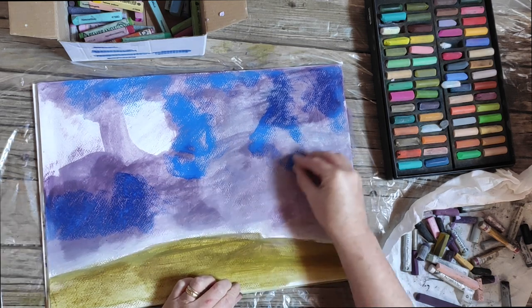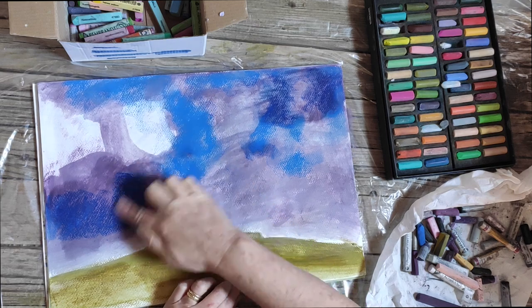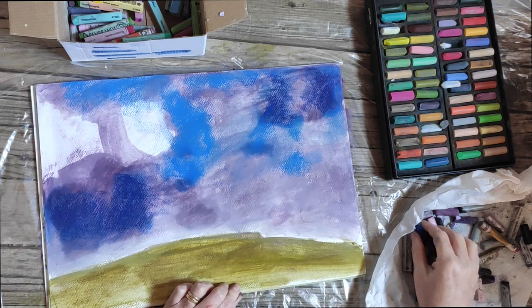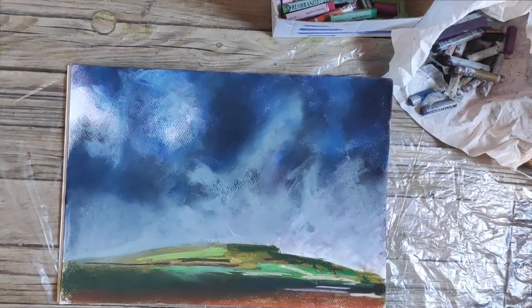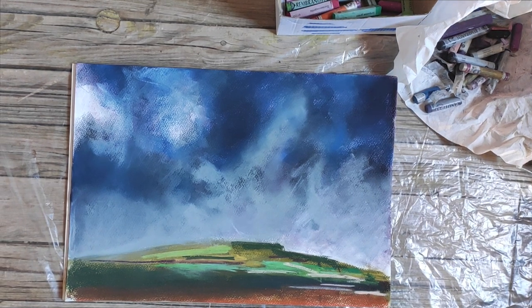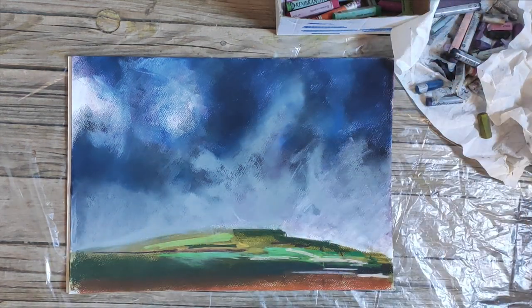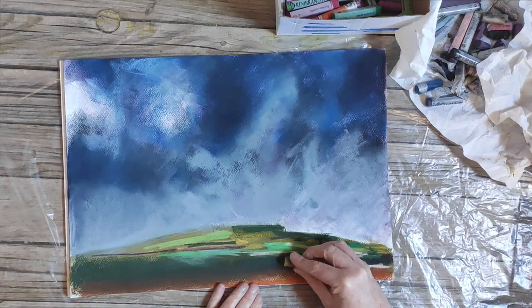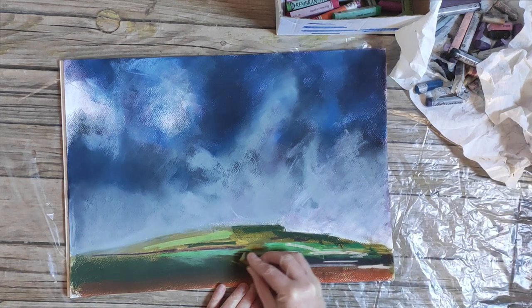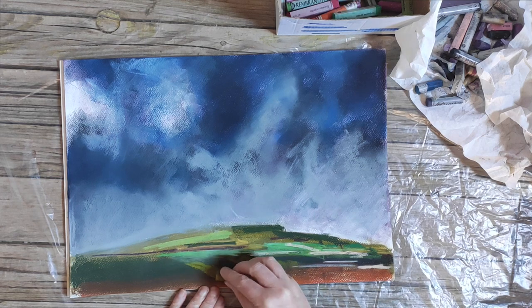We can now start a layering process to gain a really dynamic, expressive effect. The alcohol and the pastel give a very dry, scratchy surface to work on. But I find it excellent because the pastel that I'm applying now, just with my hands and with the chalk itself, it really does hold on to the texture of that textured dry paper. So here now I can start just adding more and more colour to the image.